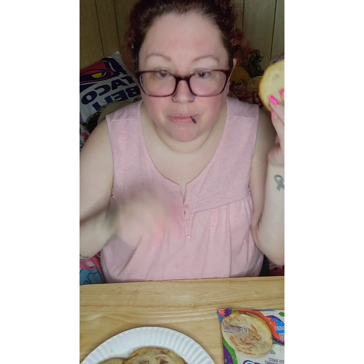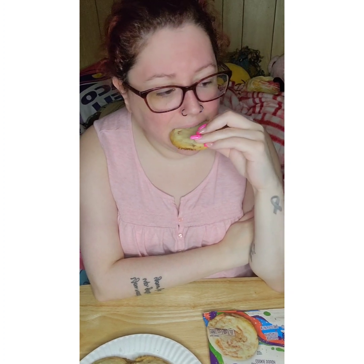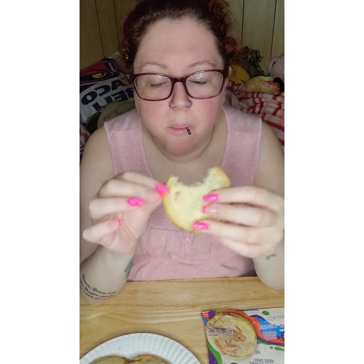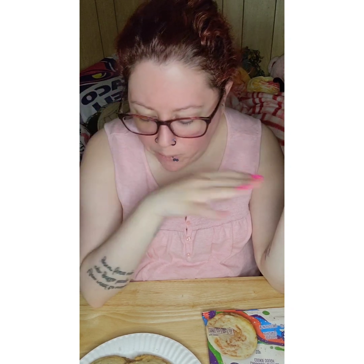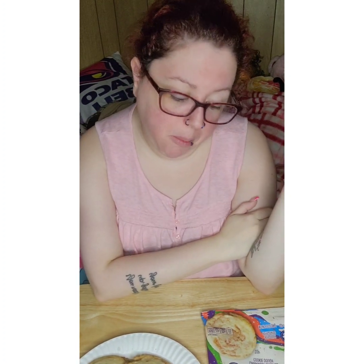I'm going to have one more. I like to share with my family, so I don't eat — I would never eat all these cookies anyway. It's not hard. The edges are a little harder, but not hard. And the middle almost looks raw, but it's not — it's soft. It's good. I like them.